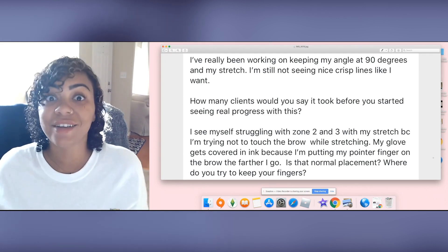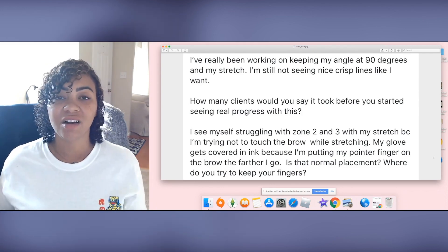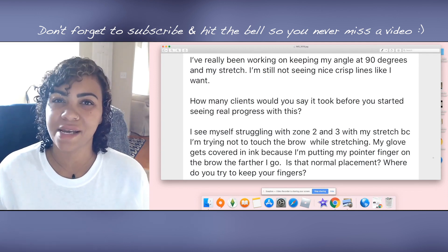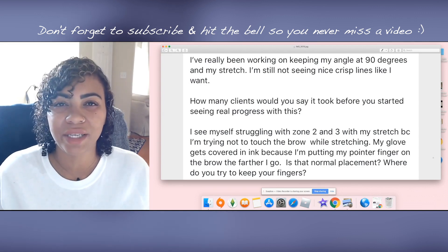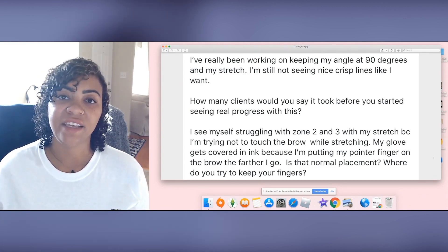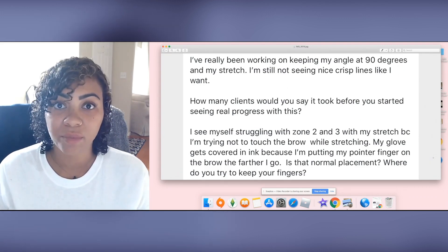Moving on to proper finger position: my understanding is that she's struggling with stretch because she's trying not to ruin her outline while spreading everywhere and figuring out where to put her finger. Stretch is extremely important. What I would say is: if you're struggling with making a mess with the ink, remember it's okay to be messy as long as your strokes are precise — which they will be, because the blade is very small. The concern is likely that ink will make a mess of your brow outline and make it hard to determine what to do with your pattern.